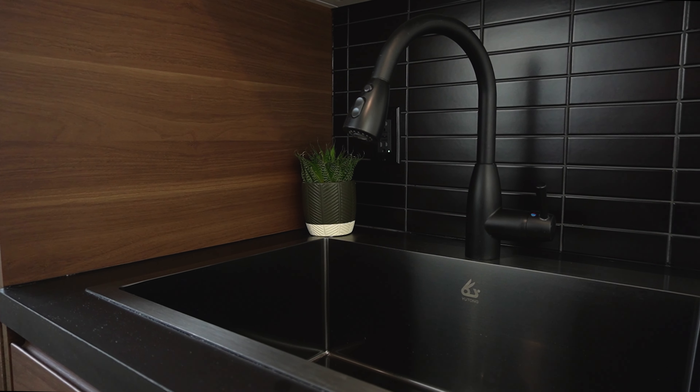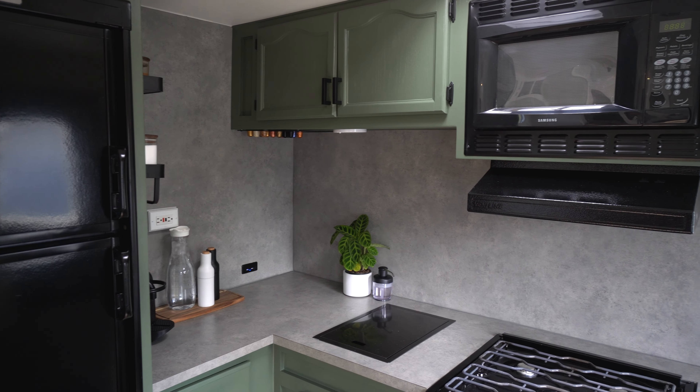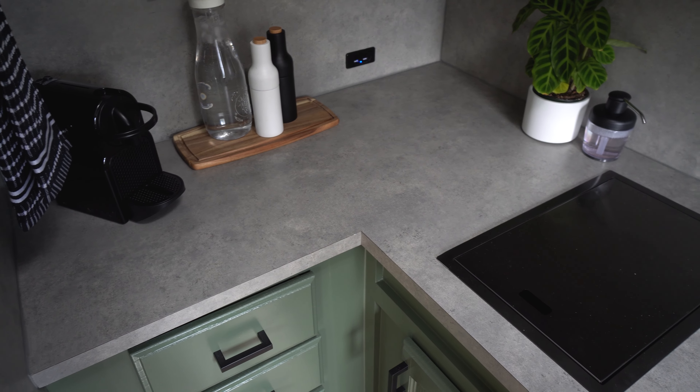We have done DIY laminate countertops a couple of times now, including in our laundry room and in our RV kitchen. We've always been really happy with the results, so we're going to share all the tips and tricks that we've learned along the way.